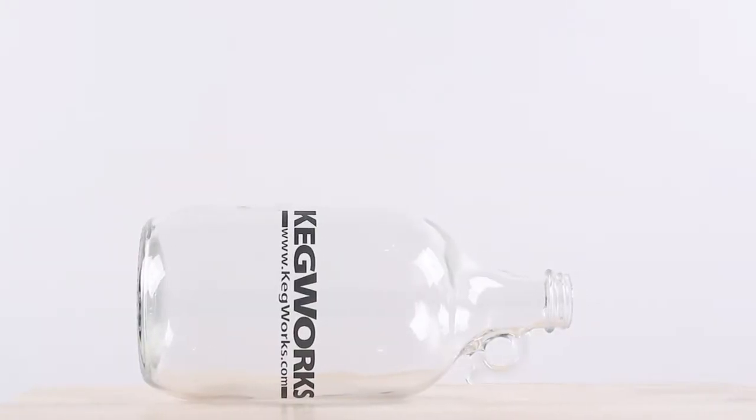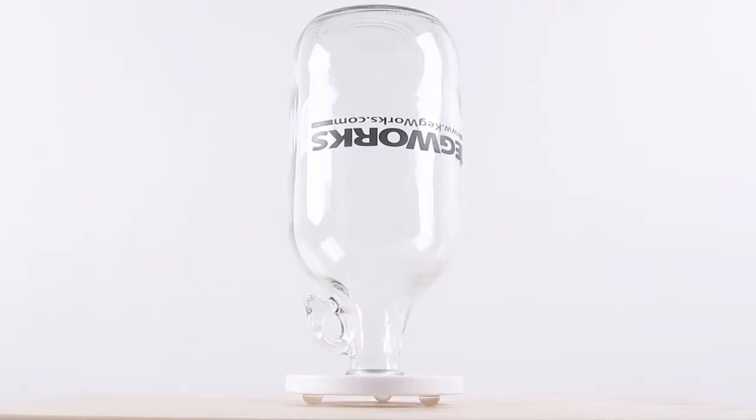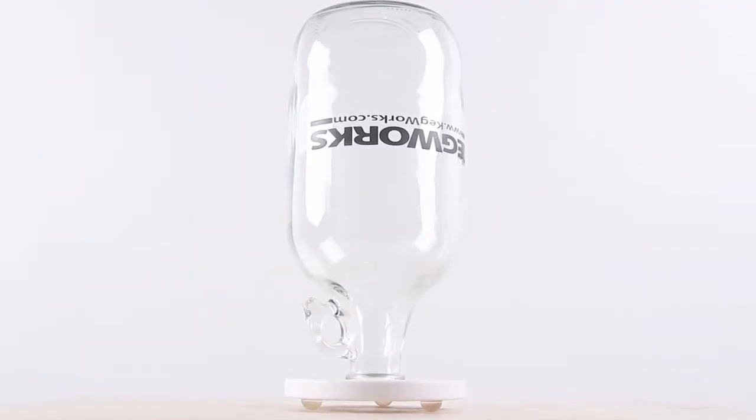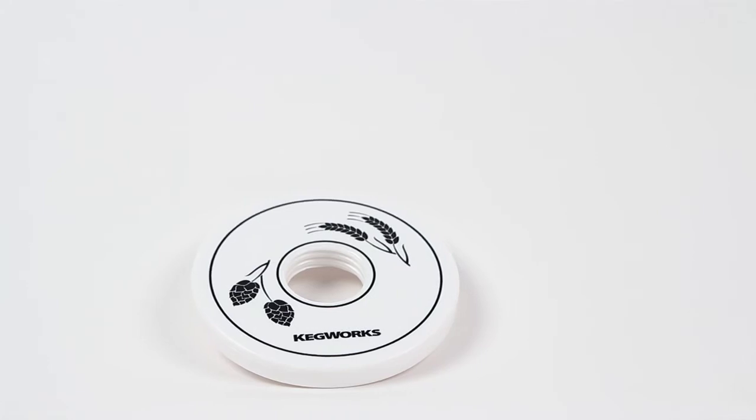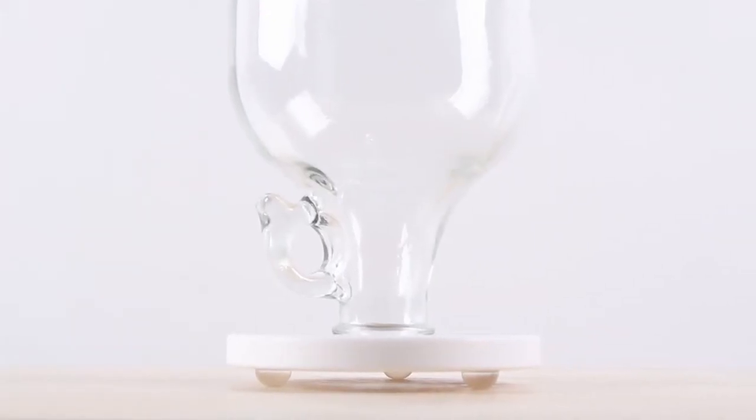Unlike leaving the growler to dry on its side or upright, where grimy beer water still remains, the growler collar allows water to drain out efficiently. This ingenious plastic disc has three non-slip feet that sit directly on your counter.